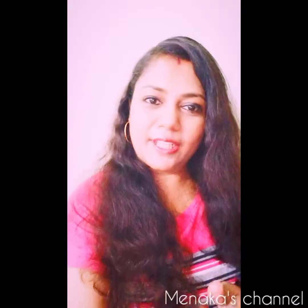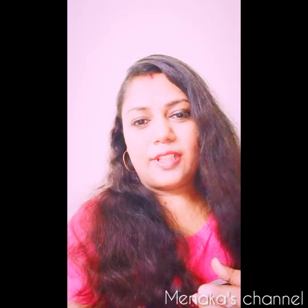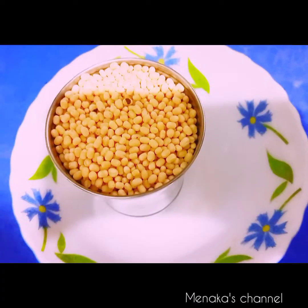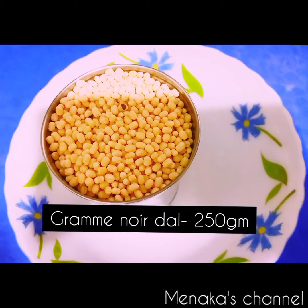Hello friends, welcome to Maneka's channel. Please stay home, stay safe, and get your vaccination done on time. Today on our channel, let's see the recipe of urad dal vada — how to make crispy and crunchy urad dal vada. Come on, let's check out the recipe.